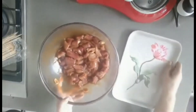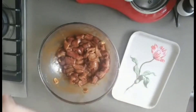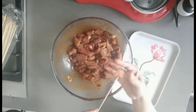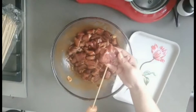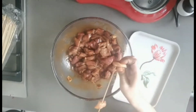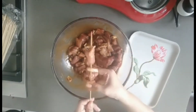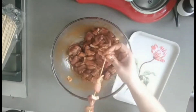It's been 30 minutes. Now we need to skewer. I'm using skewers - whatever skewers are available, you can use them. What we need to do is to poke like this and put at the end. We can put four slices per skewer.